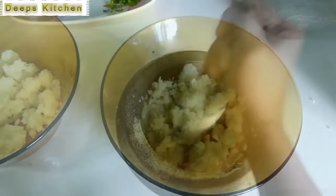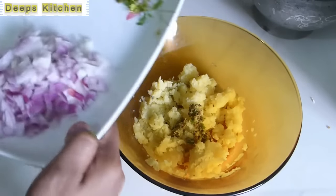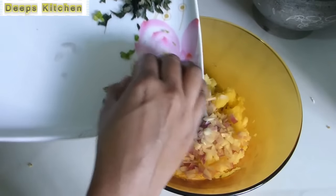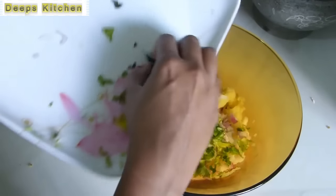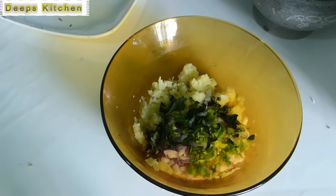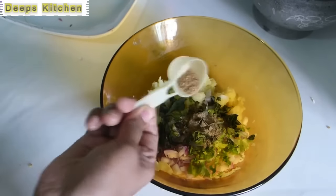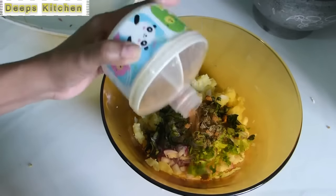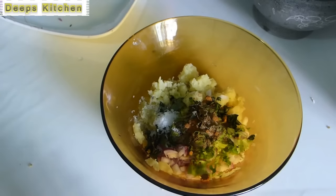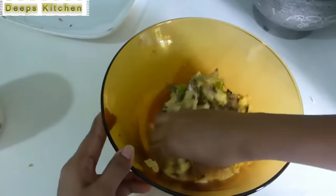Since this is a kids' recipe, I reduce the amount of store-bought masala powder. Add the cumin, green chili, and ginger paste into the potato. Then add one medium-sized chopped onion, few coriander leaves, and few curry leaves. Now add the spices: one teaspoon of homemade coriander powder and half a teaspoon of garam masala powder. If making for adults, you may add more green chili and more garam masala for extra spiciness. Add salt to taste and mix everything together.